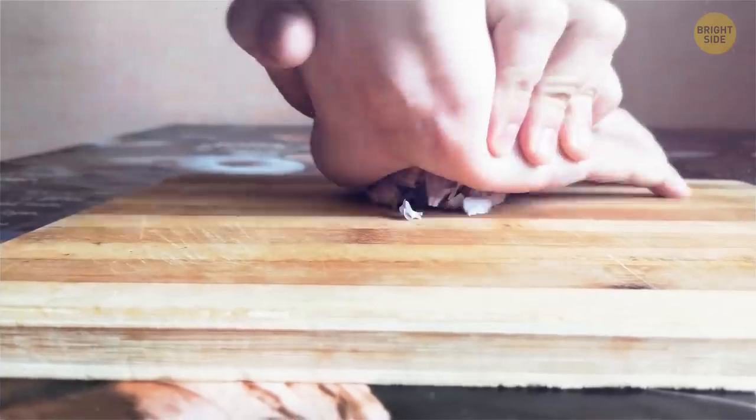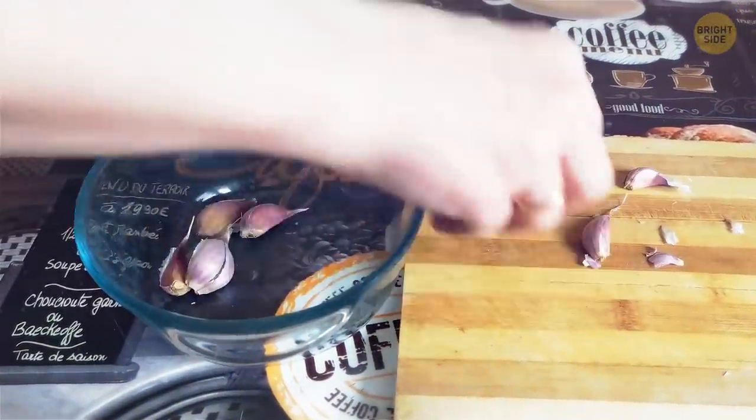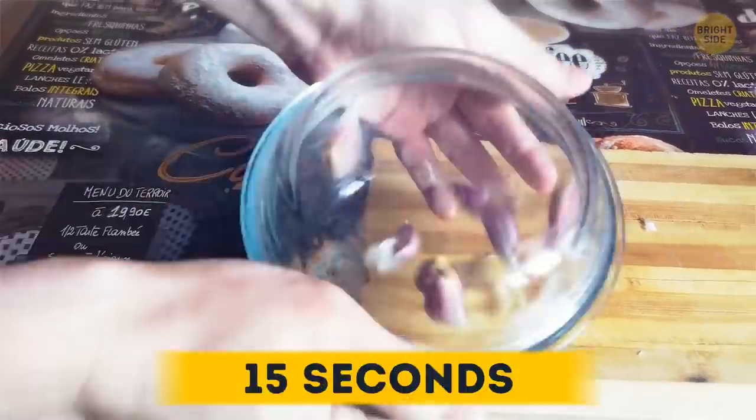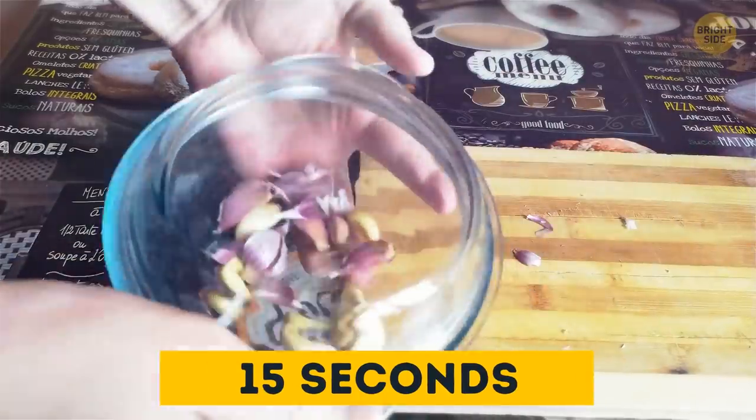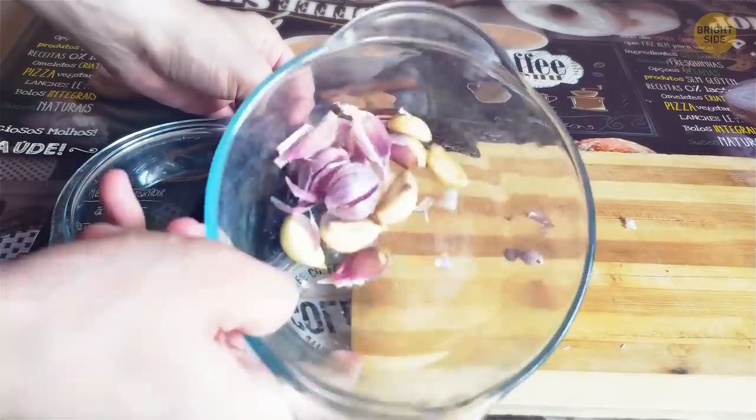To peel garlic quickly, hit the whole head with your palm against the top of the bulb. When you separate the cloves, put them in a bowl and cover it with a lid or another bowl. Shake it well for 15 seconds. The cloves will slam against the sides of the container and each other and get separated from their skins.